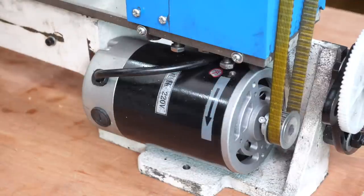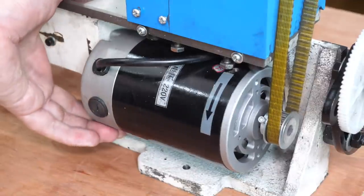This time on the Chinese Lathe Improvements, I'll be working out a quick fix for the broken motor mount. Welcome to Adventures with a Very Small Lathe.